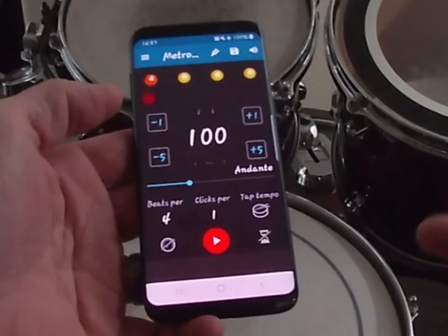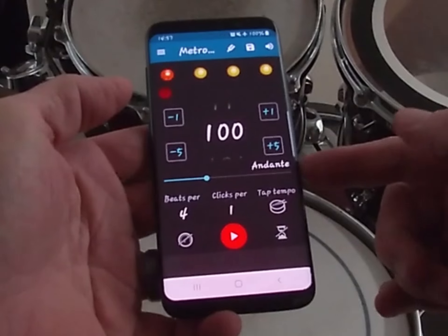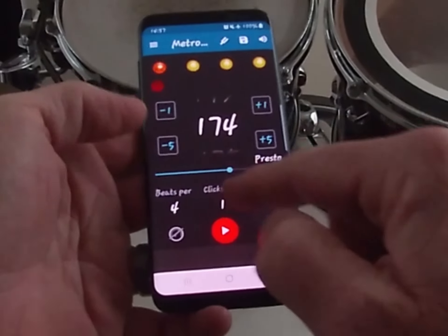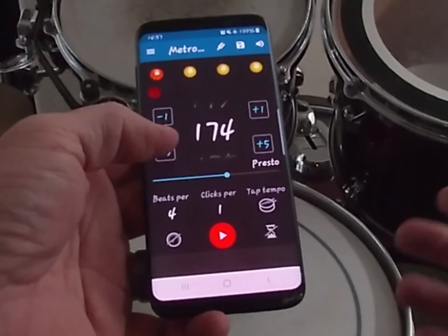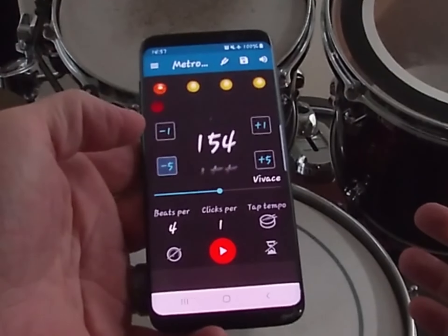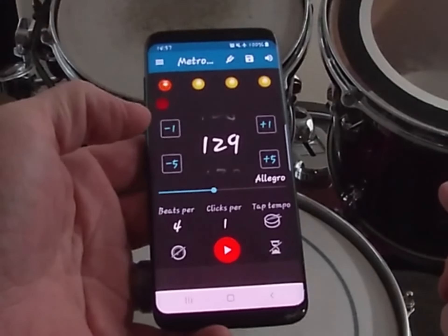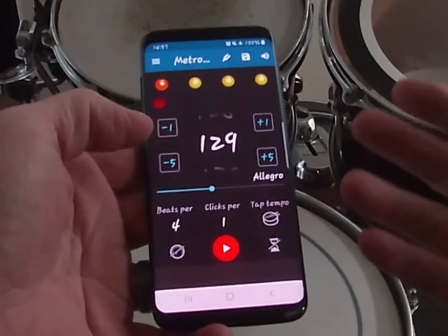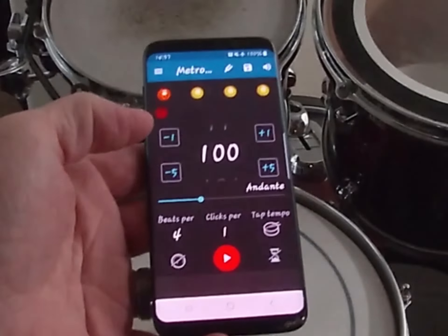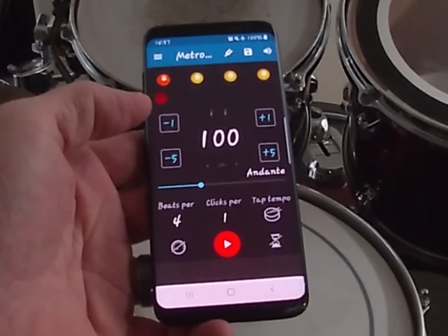I want to get it back to 100 beats a minute. Notice how, as we change the tempo, the terminology changes. At 174 beats a minute it might be written as Presto, at 149 it's Vivace, then Allegro as you slow down, then Moderato, and at 100 it's Andante. So sometimes you may see a word that describes the tempo.